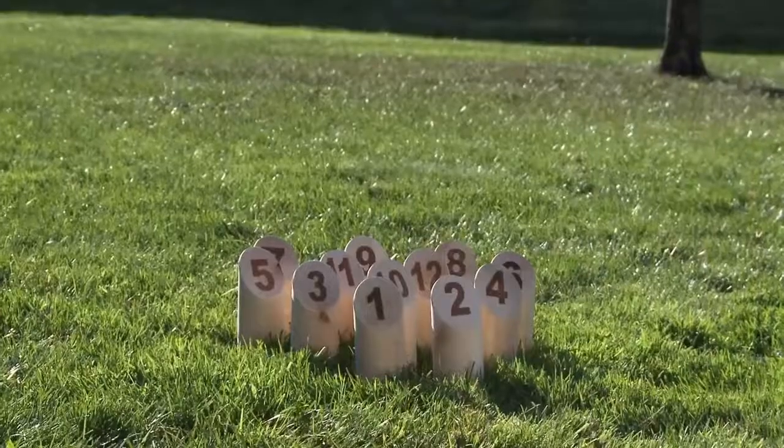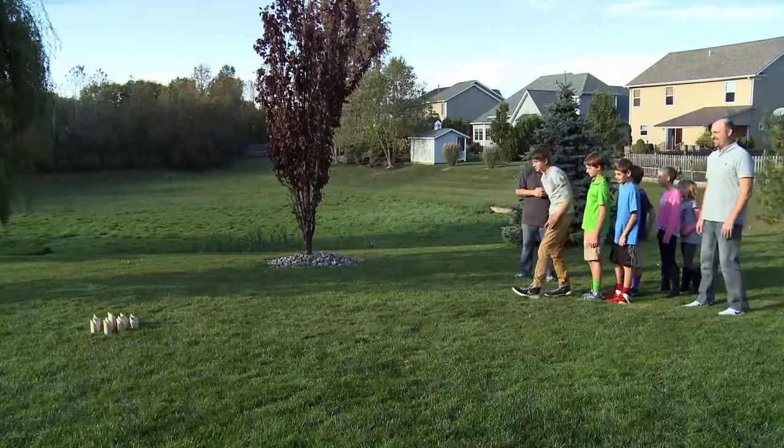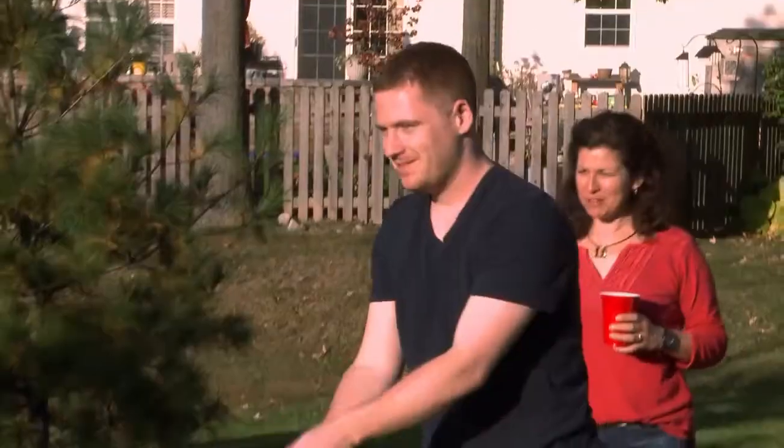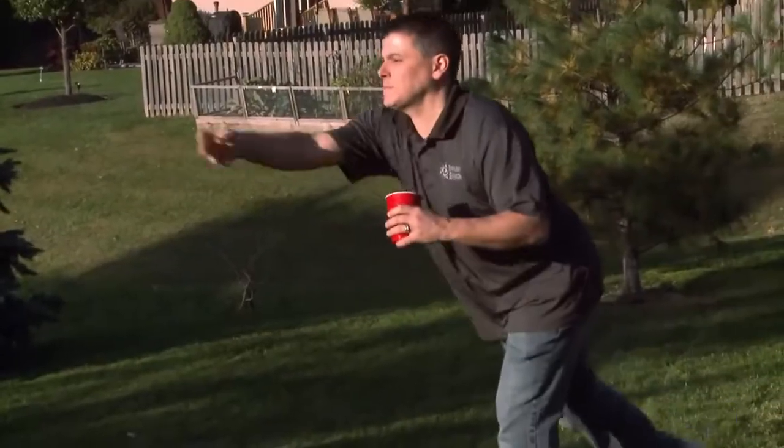Setup is easy. Place the pins in the beginning Molky formation, mark off a throwing line 12 feet away, and decide the playing order. The first player tosses the throwing pin to break. Molky is always thrown underhand.